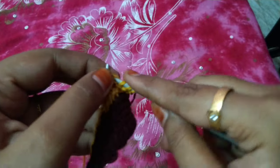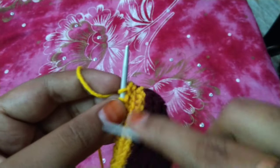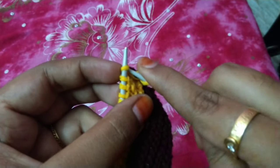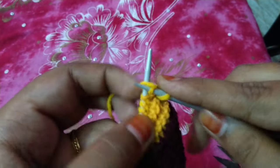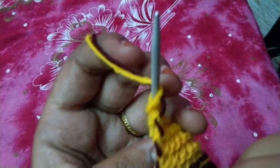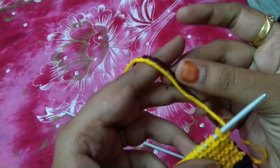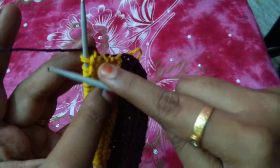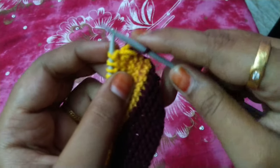Now we will knit the same line. We will add the brown yarn in the next one, then add the yellow yarn in the next one and continue adding the yellow yarn. When we add the yellow yarn, we will also add the brown yarn. This will make the yellow yarn in a single one. First we will add the yellow yarn and continue with yellow.